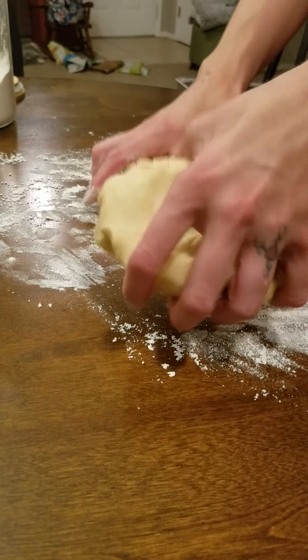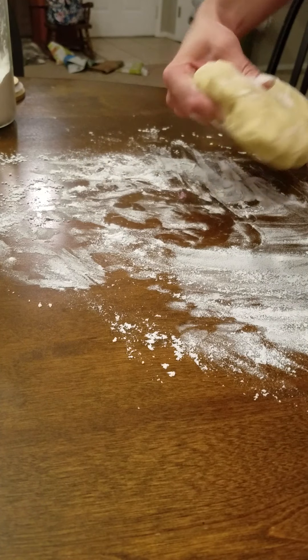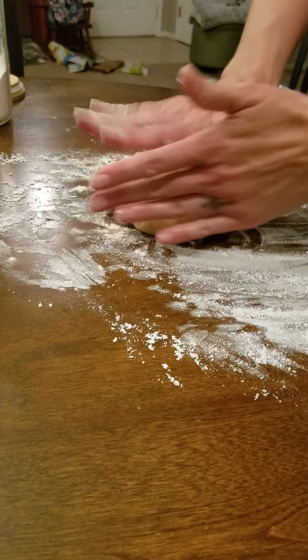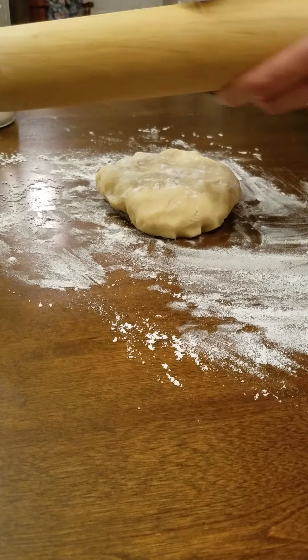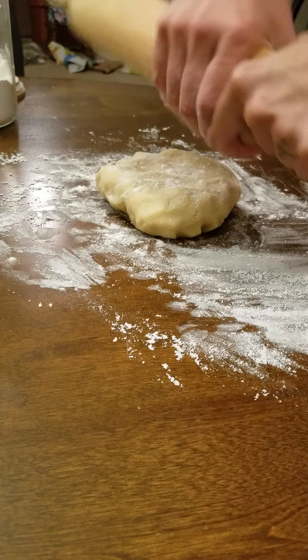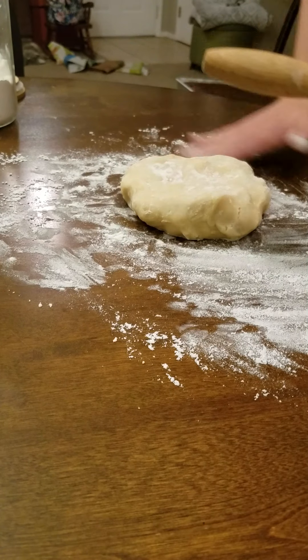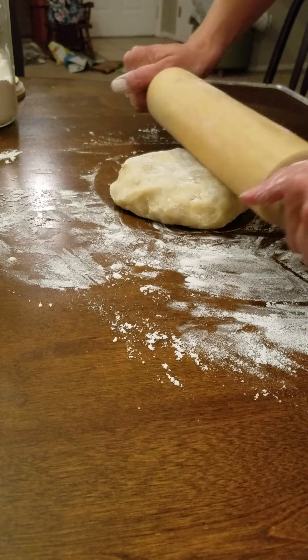I have a full batch of dough and I just split it in half, because it's really hard to roll a big amount of dough and keep it all even. You can put a little bit of flour on top and then some on your rolling pin.